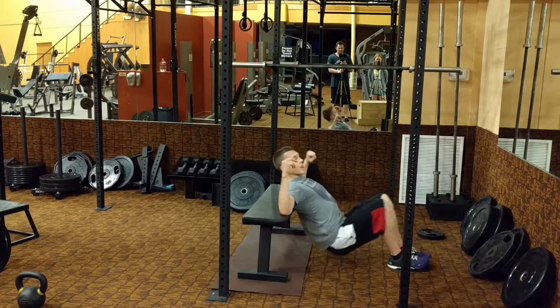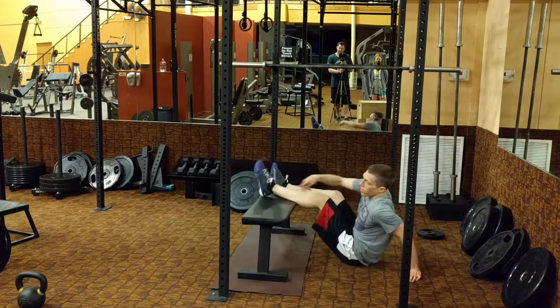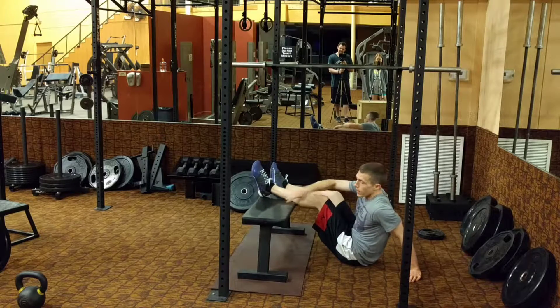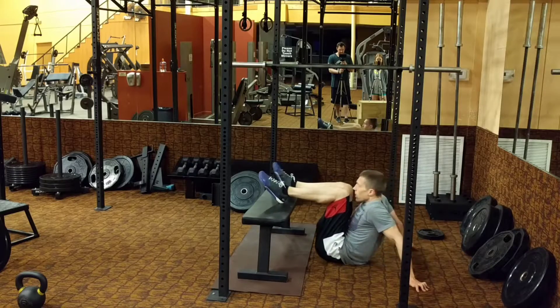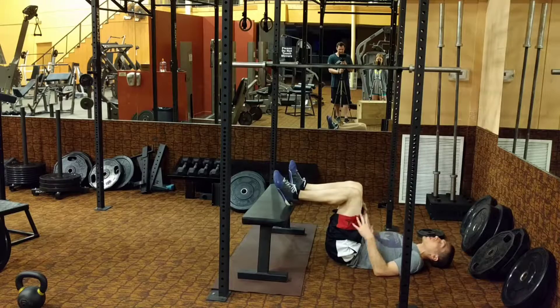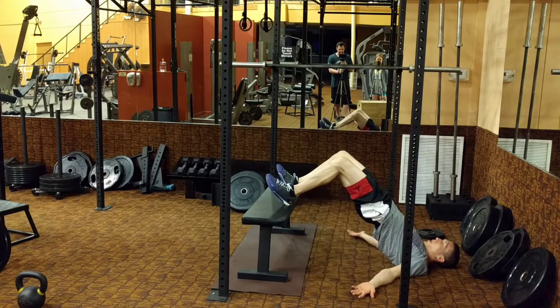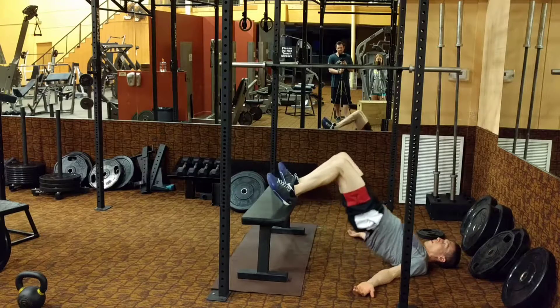The third exercise is going to be flipping around. Both heels as close to the edge of the bench as you can. I want your knees at a 90 degree angle right here. Palms up. You're going to push through those heels — push up, squeeze those glutes, back down, tap, go right back up.